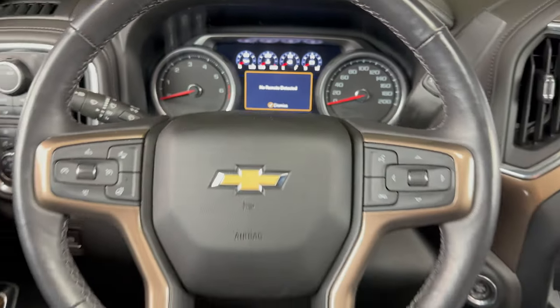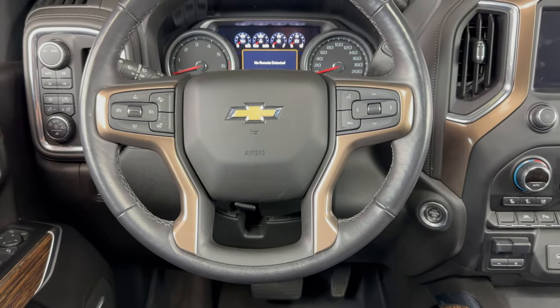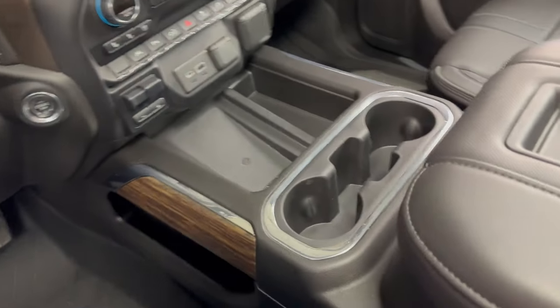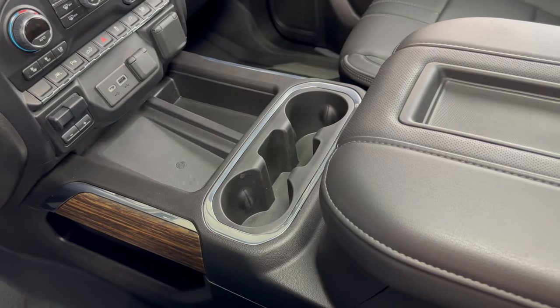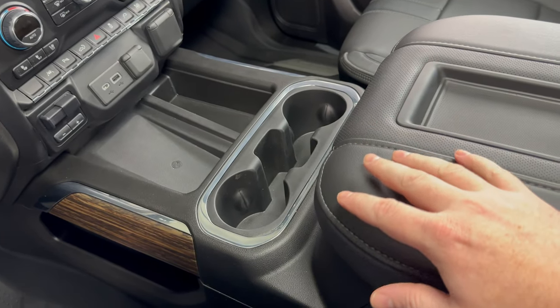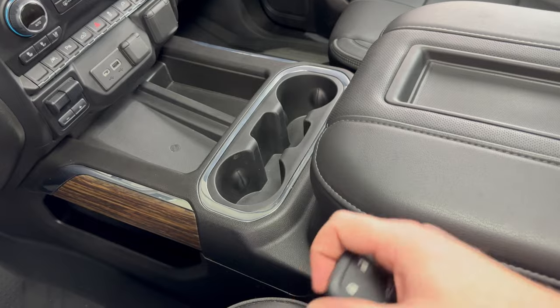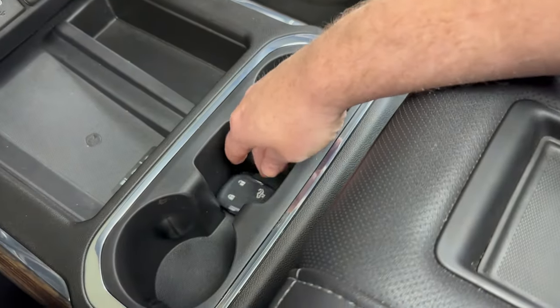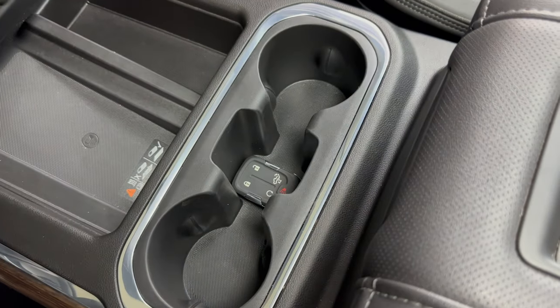What we need to do is take our key fob and place it in what your owner's manual refers to as the transmitter pocket. There are two different options depending on your vehicle's options. This truck has the bucket seats with the center console, so we're going to place it right here in that little area right between the cupholders.